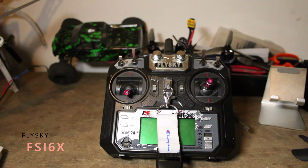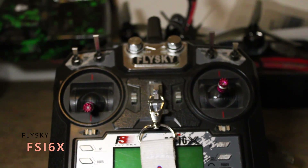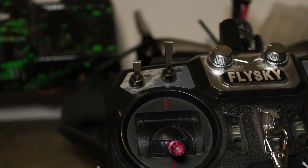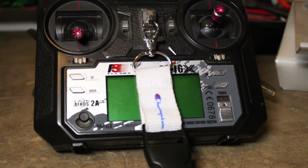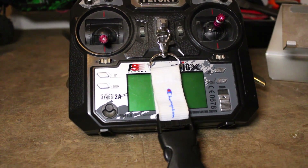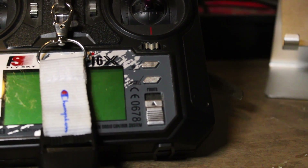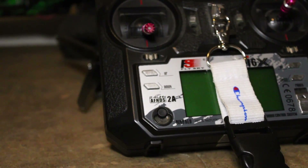For a remote I have the FS i6X by Flysky. I can't say I recommend this to anyone who is planning on staying in the hobby, but it's great for only 50 bucks. You have 14 channels and you can do pretty much most of what other more expensive controllers do.